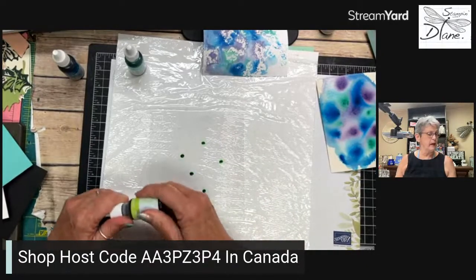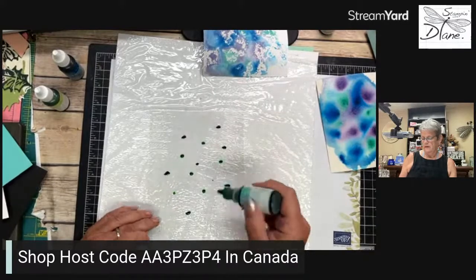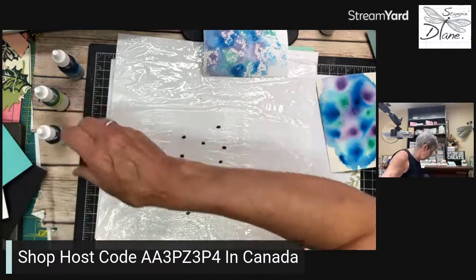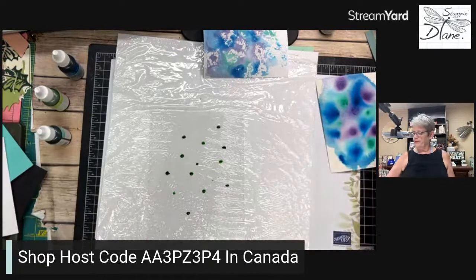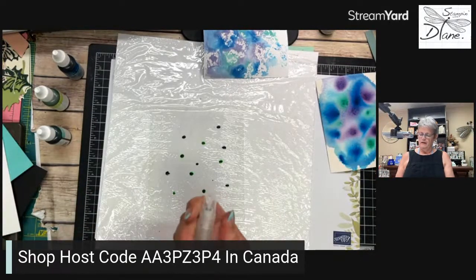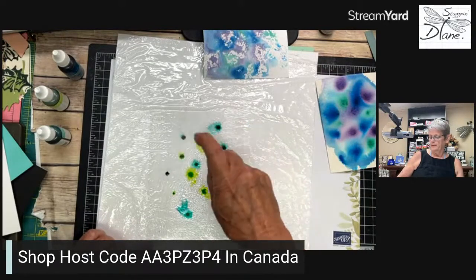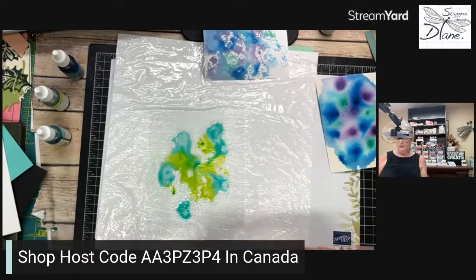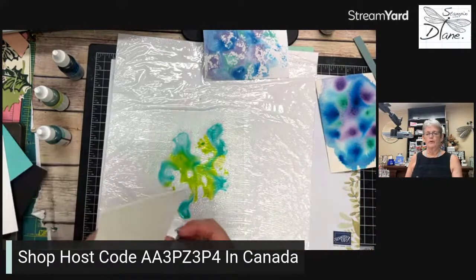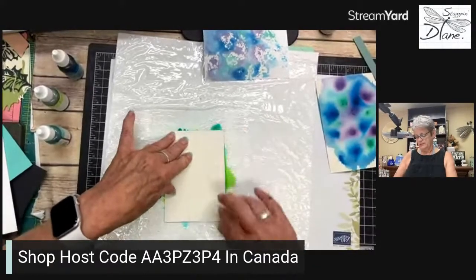What would be a really neat color? This Parakeet Party and maybe Bermuda Bay — let's try the Coastal Cabana since I've got it out. Let's come in with our spritzer — remember it's just plain water. The more water I put on there... oh this is going to be a very pretty one. I'm going to come in with my watercolor paper and smoosh — just like that. Hence comes the name!